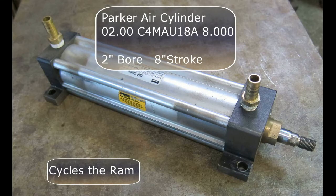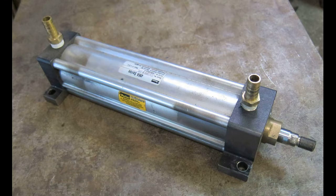This is a Parker brand air cylinder. The model number is shown. It has a 2 inch bore and an 8 inch stroke. This cycles the ram. If you are going to be using tooling with your hammer, I would really recommend using a 10 inch cylinder instead of the 8 inch.